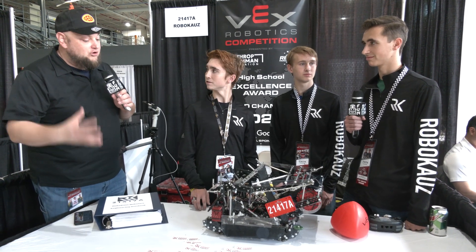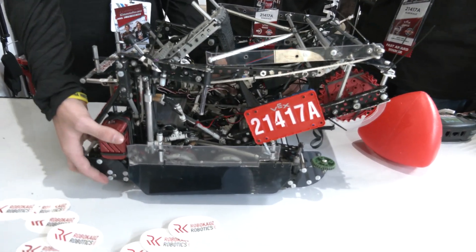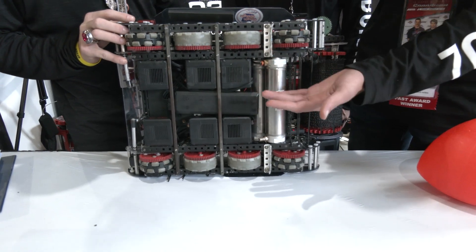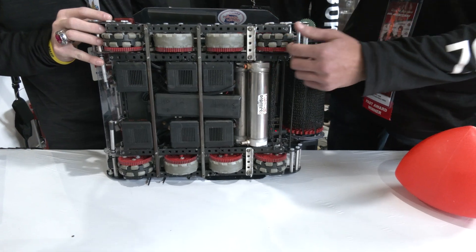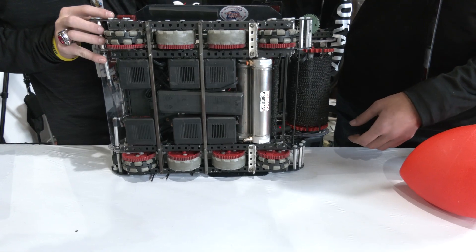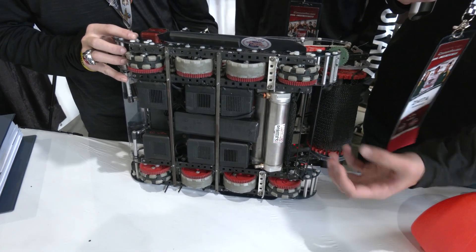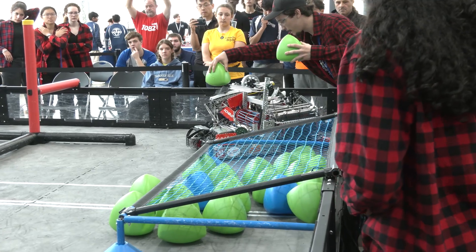Duncan, let's start off talking about the drive base on your robot. So our drive base is a 600 RPM six-motor drive. We found that was a pretty good match of both speed and torque. And as you can see, we have eight wheels — the double traction wheels — just to keep from getting pushed. So far it's been a pretty good configuration; we haven't had any issues with it.